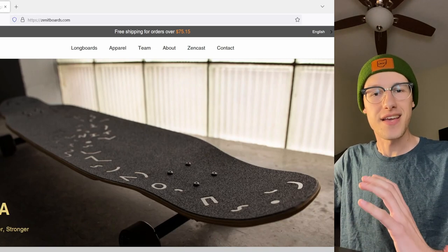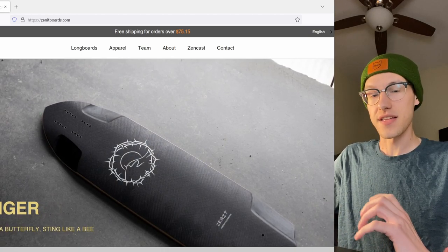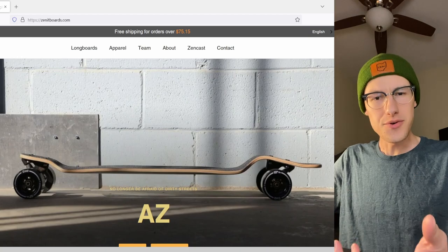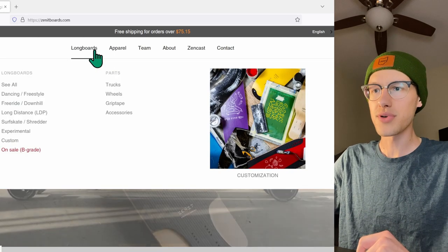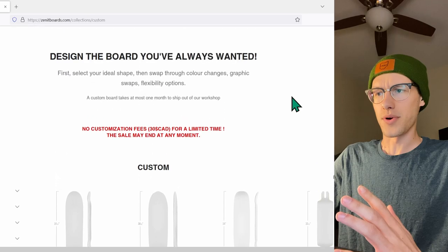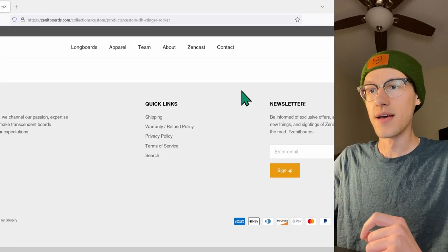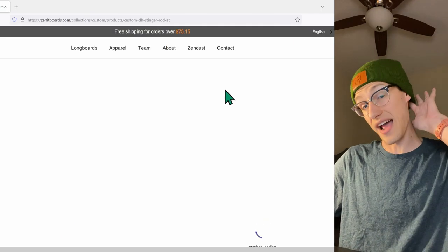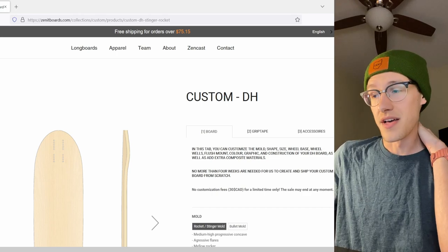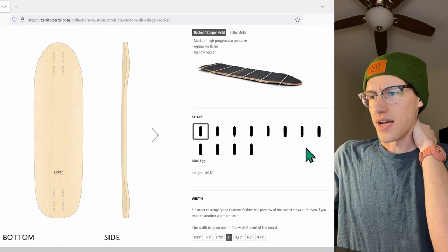Today I want to show you all how I would make a longboard using Zenit's custom downhill board builder. They've had some custom services for a while, but recently — as in the last few months — they've developed a new customization tool on their website that I think is pretty fun and pretty unique. You get to choose virtually everything about the board. This is, in my opinion, the most powerful longboard customization tool I've seen on any website. I know Bustin used to have one — I've actually ordered a couple custom Bustin longboards — but this is definitely on a whole new level.